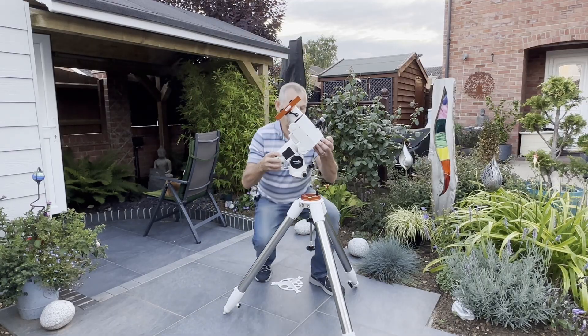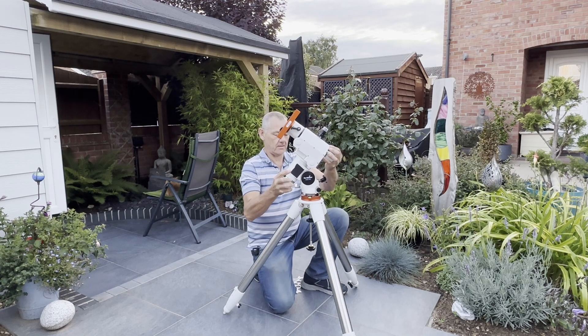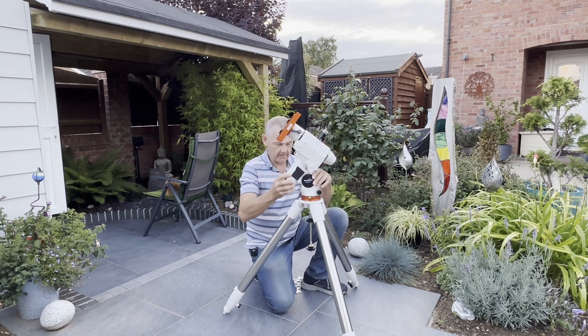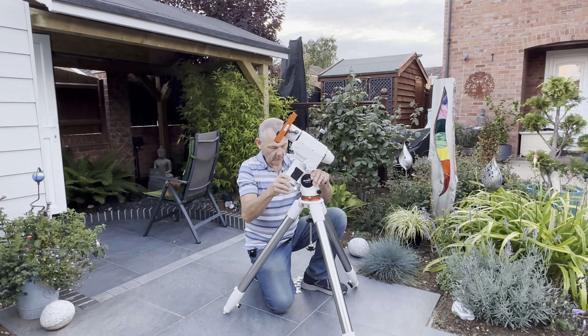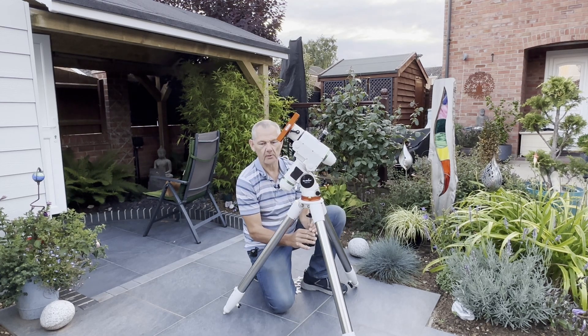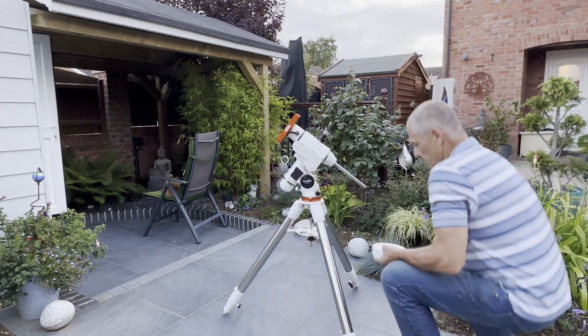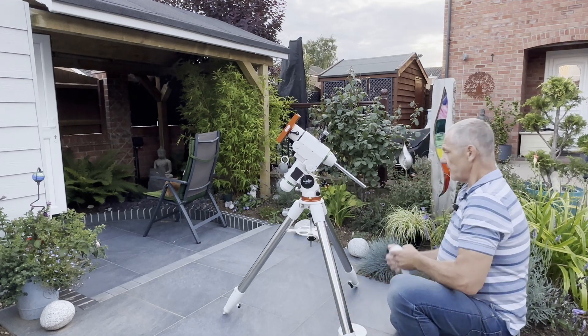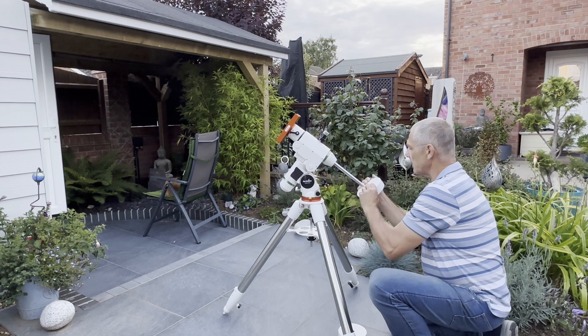This is my second rig, the HEQ5. I'm going to be setting this up with the Askar 400. Before we put the scope on, it is very important to get the weights on first.